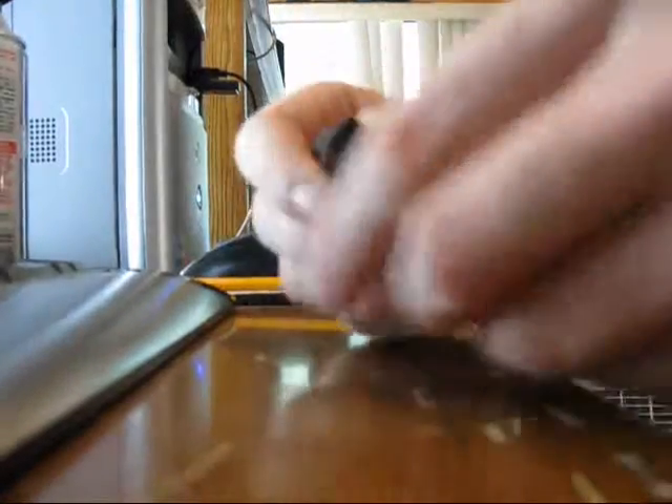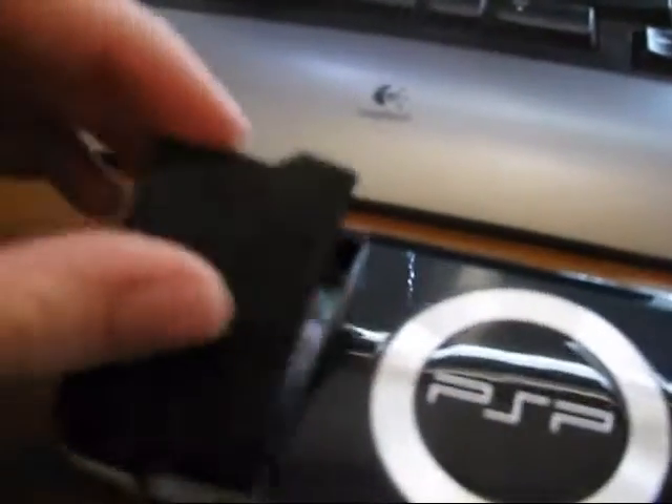After you've cut through just a little bit — and don't cut any other wires — you fold it back up, put the cover on, then put the battery in your PSP. It should automatically turn on, and if it didn't, you need to try again.